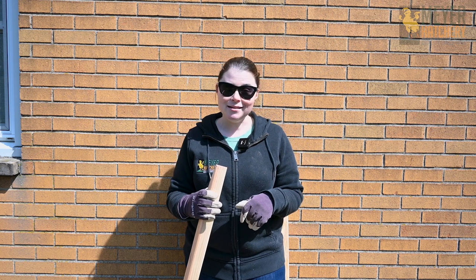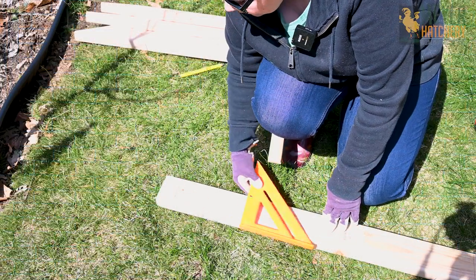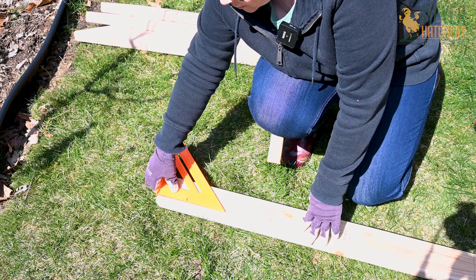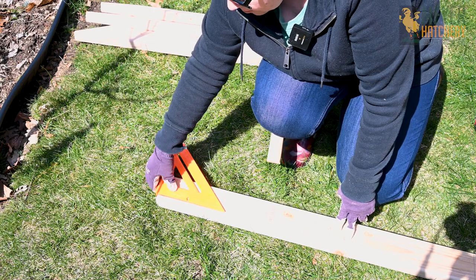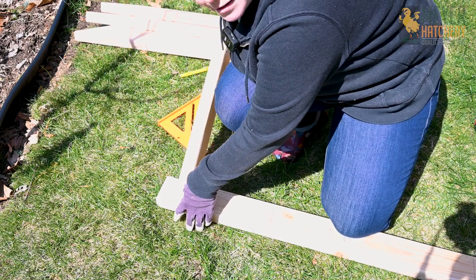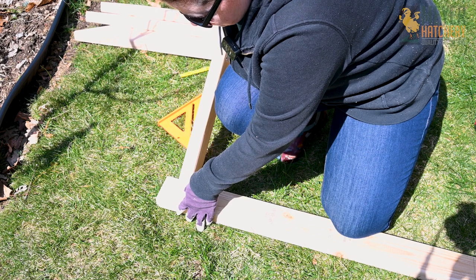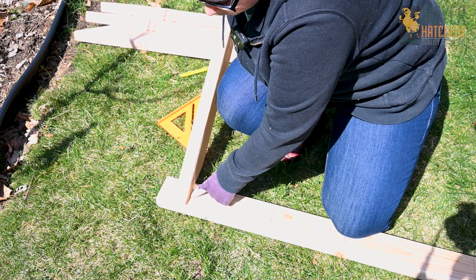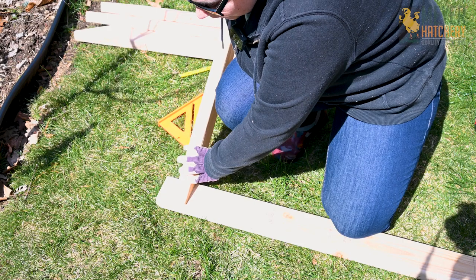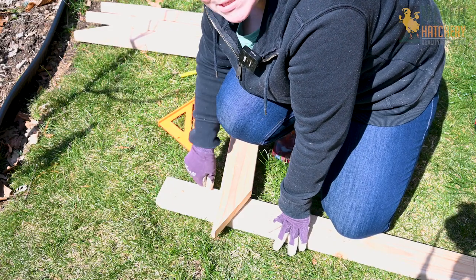I'm going to go grab my drill and my screws and we're going to get everything screwed together. To mark where I'm going to put my legs, I came in two inches from the edge using my square. I marked two inches on either side and I'm going to line up my legs just like this and screw it into place. If you have a way to clamp this into place or a helper, it's really helpful when screwing these legs in. I'm using about an inch-and-a-half screw for the top screw and a three-inch screw for the bottom to really stabilize it. If you want to be sure that your legs do not come off, you could also put a little bit of wood glue to help really stabilize your stand.